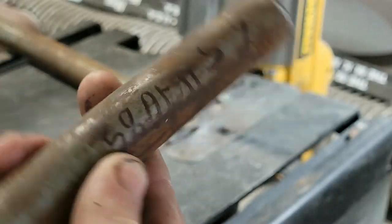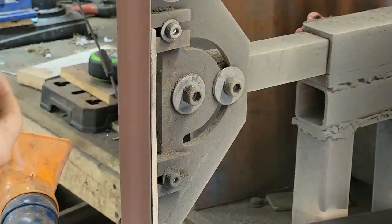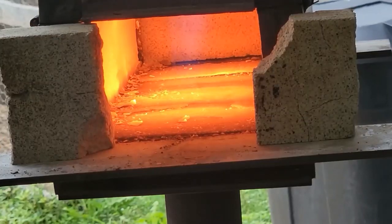I cut the bar at six and a half inches — this is 1085 — and then I rounded all the hard edges on the belt grinder.